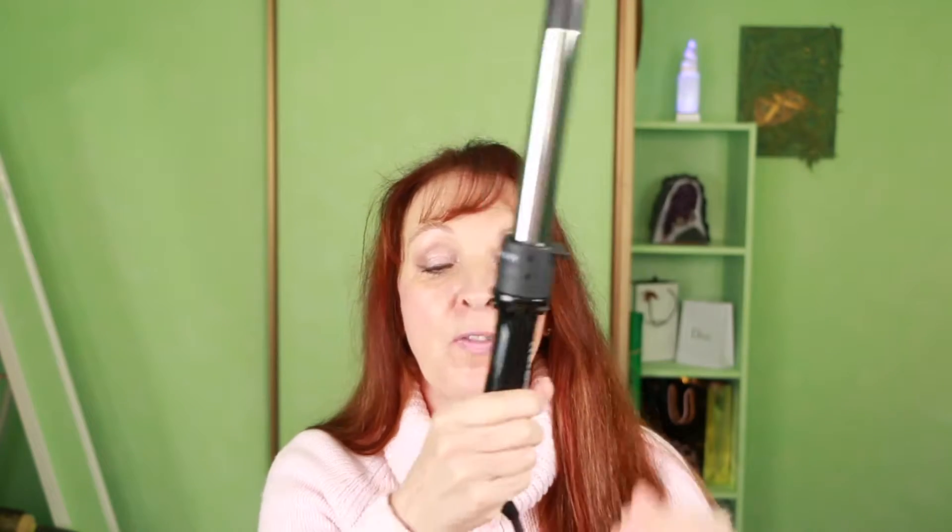A couple of the good things with the MUK curl stick that I've noticed so far: it has a really long cord, which is great because my plugs are not right here — they're over there somewhere. You guys know what I mean — sometimes your sockets are not really close to where you want to do your hair.